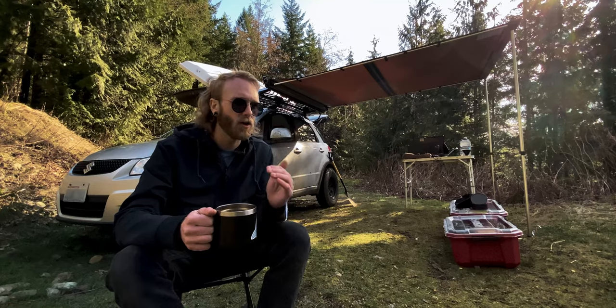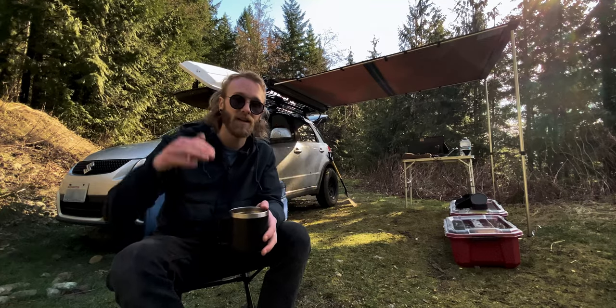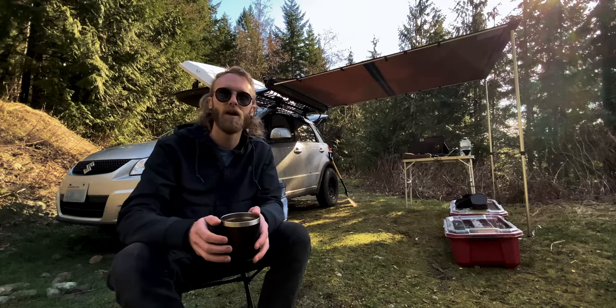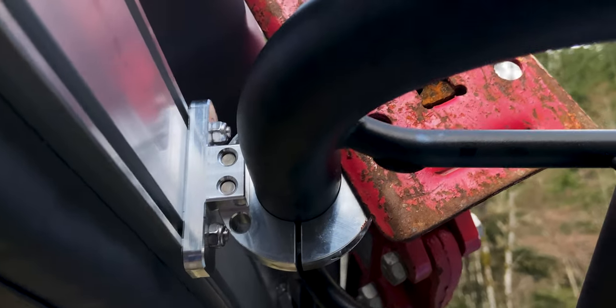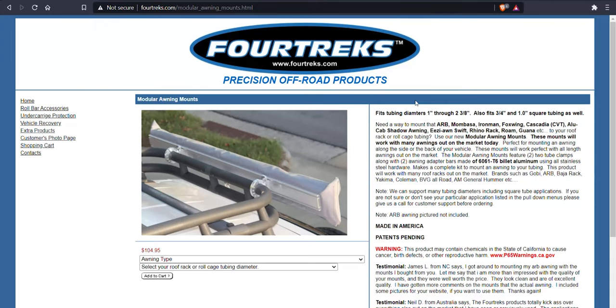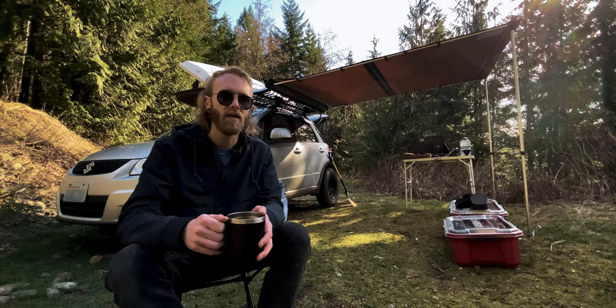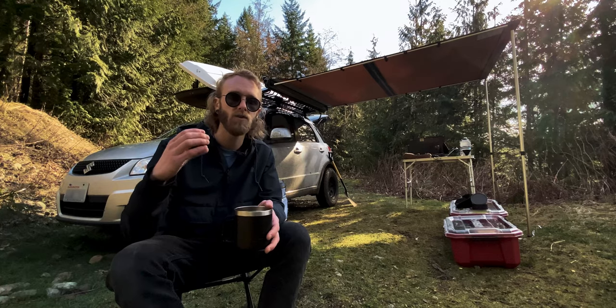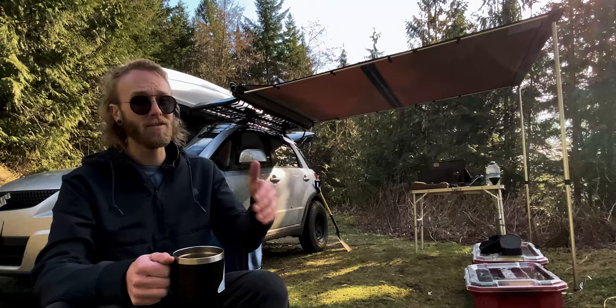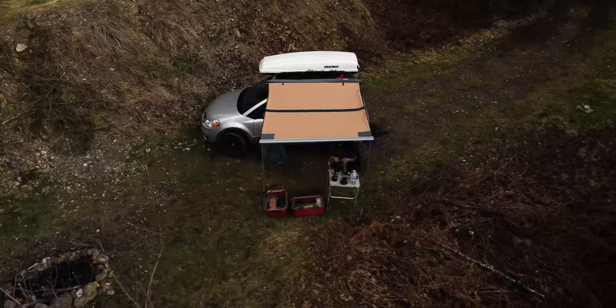The Kuat actually gave it that extra couple inches that I needed to have the headroom to be able to stand completely up in it. To get the ARB awning mounted to the Kuat, I found a really cool company that makes some clamps — they go by the name Foretrex. Foretrex makes universal clamps for just about every type of pipe size as well as every type of awning on the market, and that will allow you to just clamp it down to a bar, roll bar, or a tube style rack of some kind. Having the six and a half foot by eight foot covered area is a big deal for me.